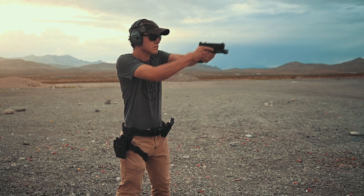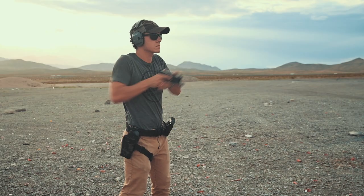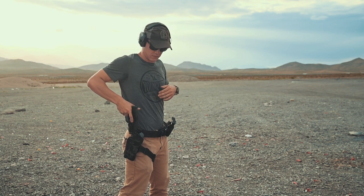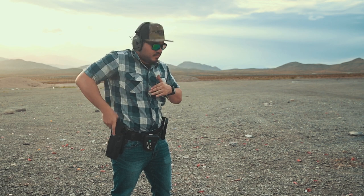If you guys are wondering about the holsters that we used, the two holsters from our company are going to be the Secondary on-the-waistband holster and our Standard on-the-waistband holster. The holsters from Safariland are the 6390 models — one is the RDS version, which is for red dot sights, and the other is just the standard 6390 ALS, which is the one we used for the 1911 portion. You can find those on their website — they have a holster configurator, definitely check it out for any duty holster needs. If you liked our holsters, you know where to find us. I appreciate you guys checking out the video. If you liked it, give us a thumbs up below. If you are new here, please consider subscribing as we post weekly videos, and I will see you guys in the next video.